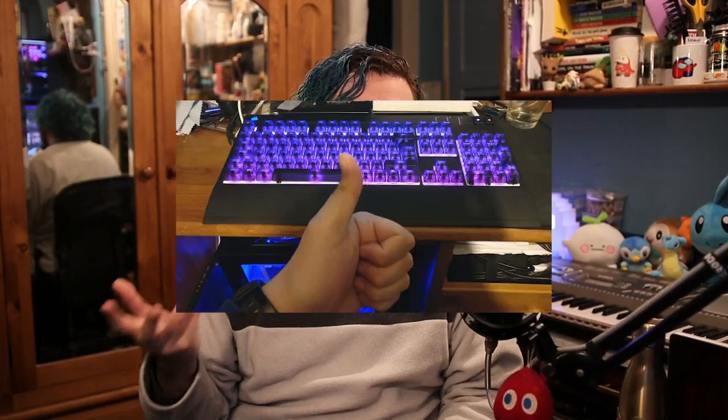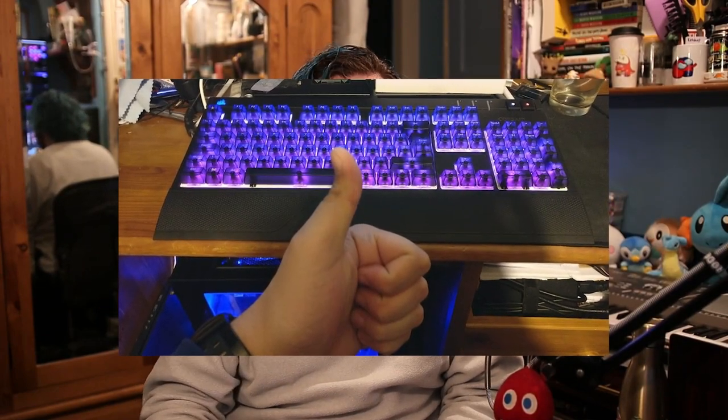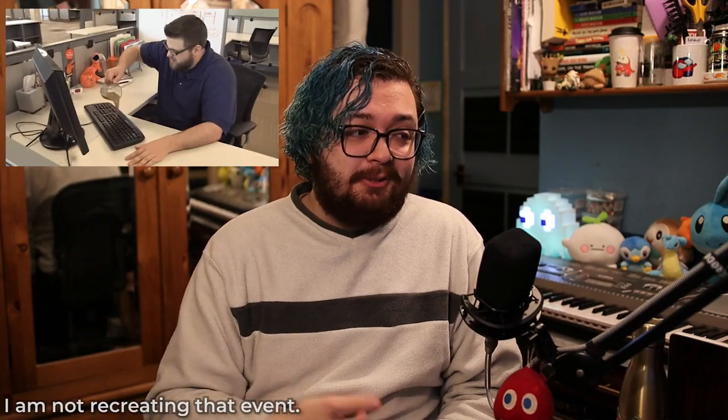I have had this old Corsair Strafe RGB mechanical keyboard for a while now — actually bought it back in 2015 — and this ultimately became a hand-me-down for my brother, which failed because he spilled coffee all over it, making it useless. But not entirely so. The PCB is most likely dead, but there are two things you can salvage in a scenario like this: the switches and the keycaps, which you can use if you're on a budget — but more on that later.